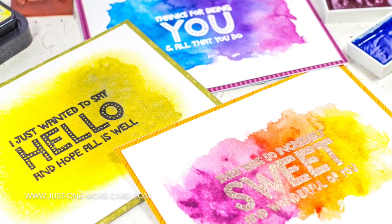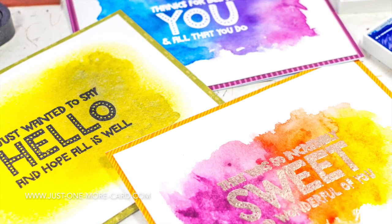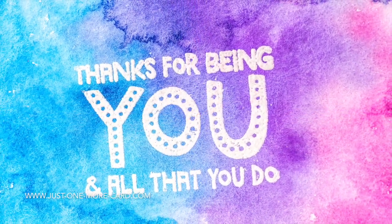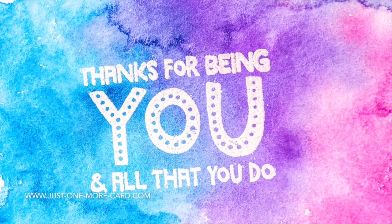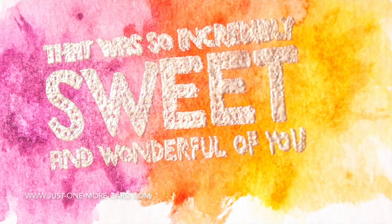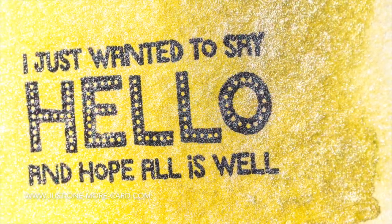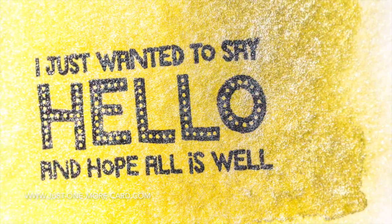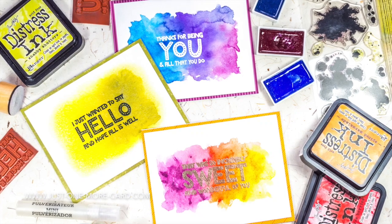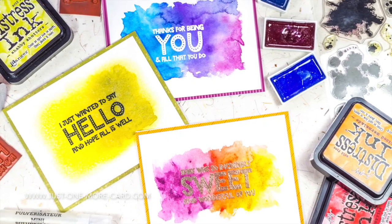It was very easy to then stamp the sentiments with Versamark onto this dried background and heat emboss it. You can use these backgrounds for all sorts of things — here I used white heat embossing. This is the background created with traditional watercolors, and this is the background that we stamped — you can see there's virtually no difference. And this is the background created with the distress inks; that one has the smoothest blend. So if you want something smooth, that's maybe the way to go, but otherwise try stamping with the distress inks and solid stamps — it's a fantastic way to create watercolor backgrounds.